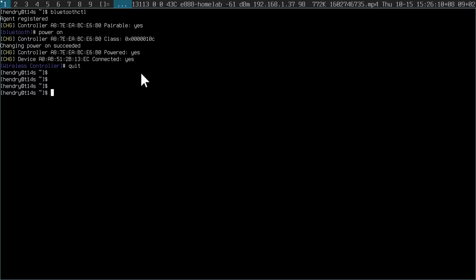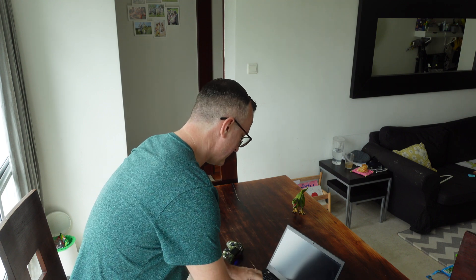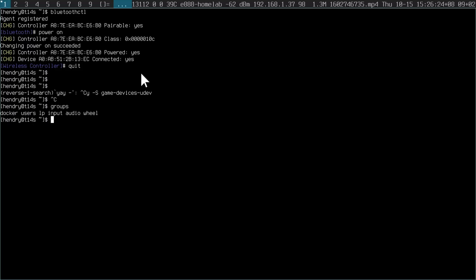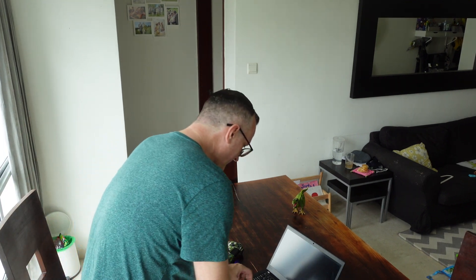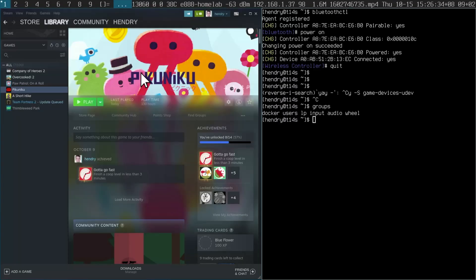The next thing you need to do is make sure you have game-devices-udev installed. For some reason, this sets up the right permissions — God knows why the device doesn't have accessible permissions by default, despite being in the input group. Anyway, one of those little things. Then just launch Flatpak Steam.